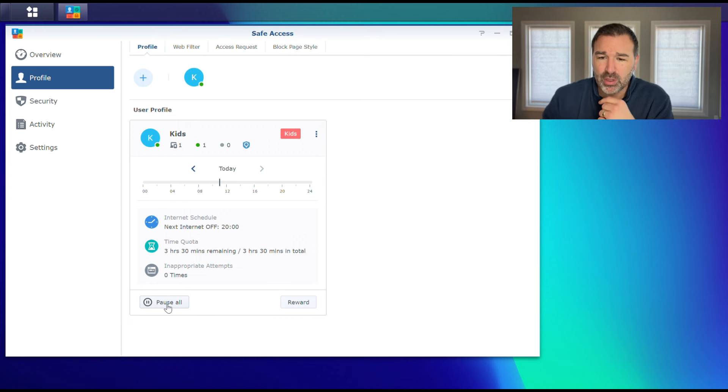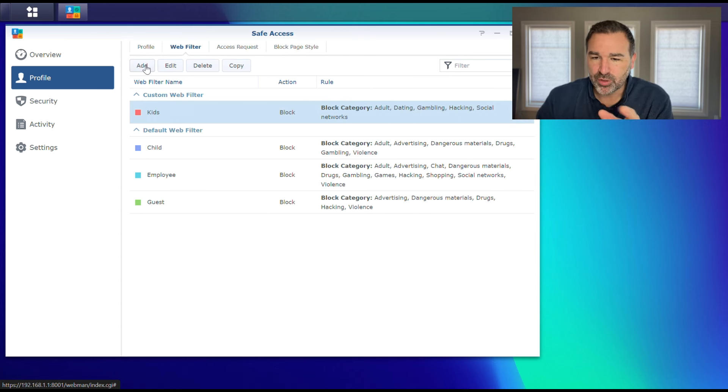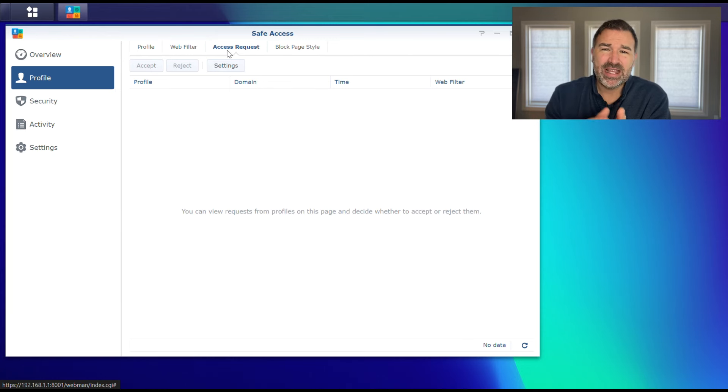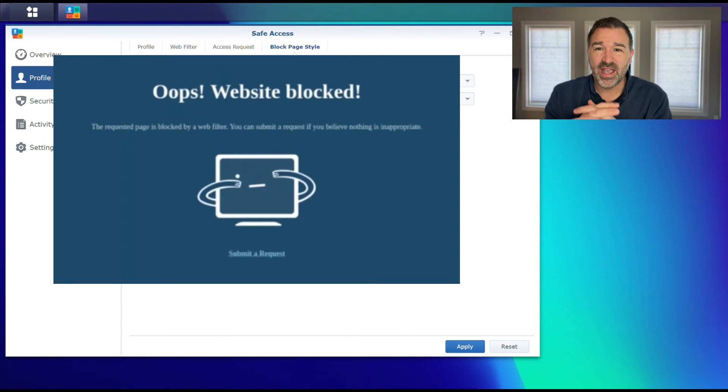Now that we have our kids profile, there are some additional things up here. There's a web filter — a quick way to customize. Access Requests: if your kid hits their quota time, they have the option to request more time. They'll get a pop-up on their screen, they can request more time, and you'll get an email or notification on your smartphone that says they've requested more time — you can allow or deny that. You can also customize the block page they get when they try to visit a restricted site.